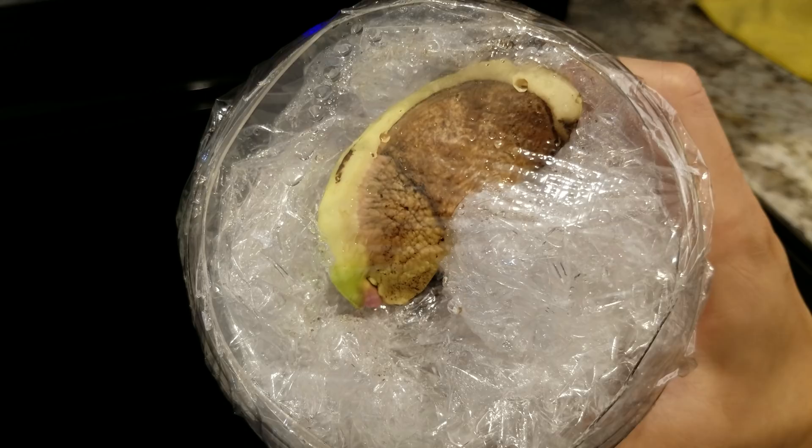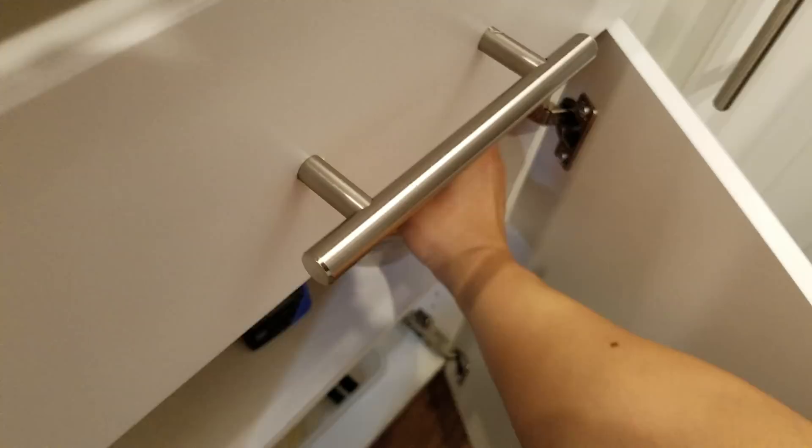The root system needs a lot of aeration. Root systems use oxygen — they don't need any carbon dioxide. Only leaves need carbon dioxide to photosynthesize.